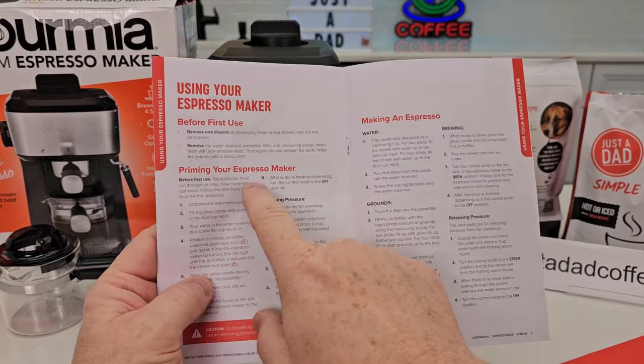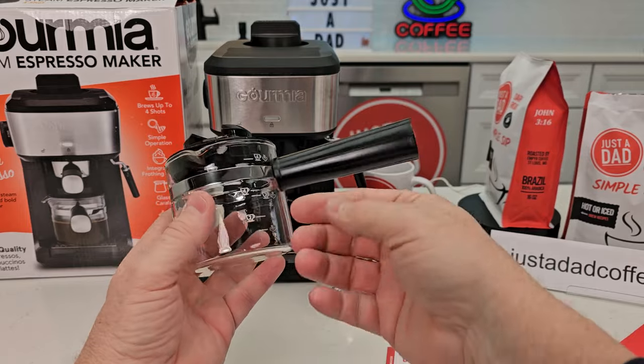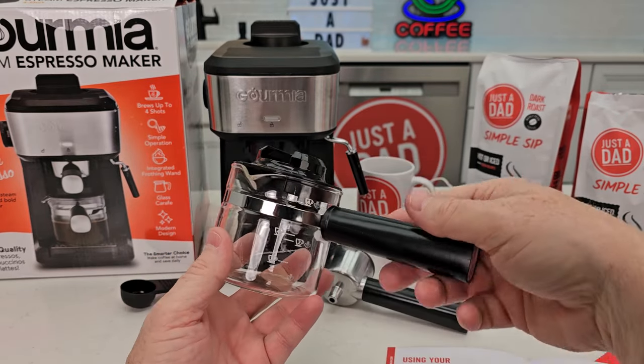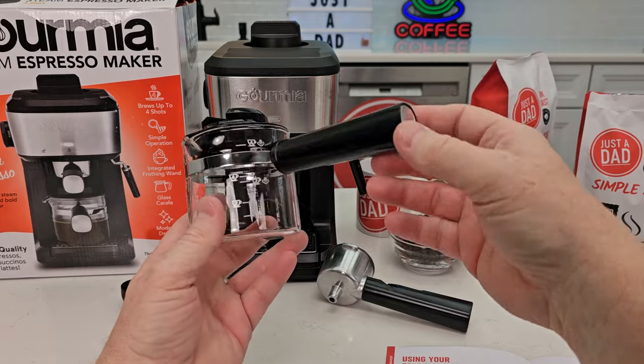We are going to be following the Prime Your Espresso Maker according to the instructions. I'm already liking this espresso machine because it comes with this pitcher and it's got these markings on here. This is what you're going to use for pouring your water in. Again, this is going to create steam, but we want to prime it — kind of get a flush at the beginning.